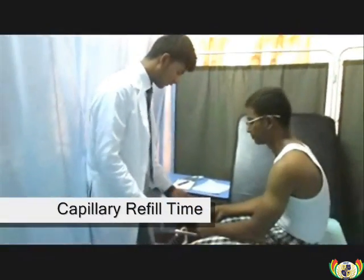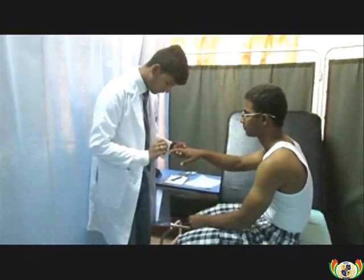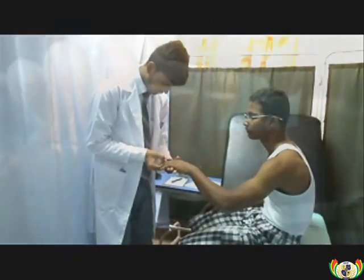Nail blanch test, or capillary refill time, is done on the nail beds. It is used to monitor dehydration and the amount of blood flow to tissue. The normal capillary refill time is 2 seconds. Close-up view of the nail blanch test.